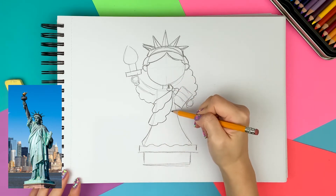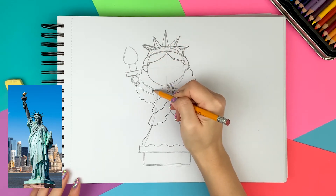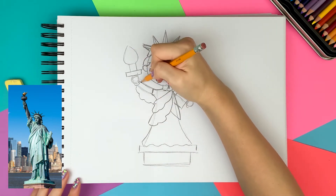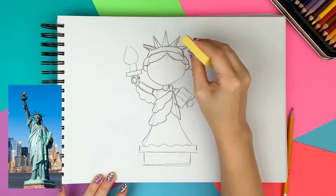I draw one curvy line on the right side, and some lines on her left arm and neck to show that she's wearing a t-shirt. For the hand, I'm drawing one big circle on the left for four fingers and a small circle on the right for the thumb.